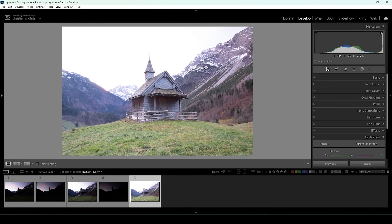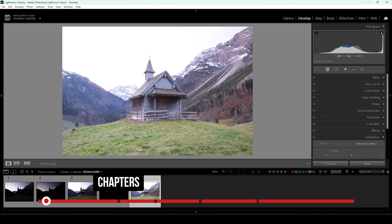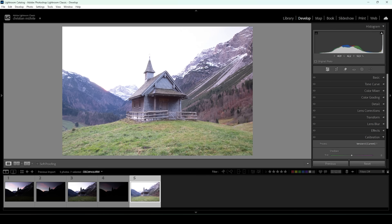I will be showing the whole editing process, so if you're just here for the color grading part, make sure to check the chapters of the video to quickly navigate to that point.